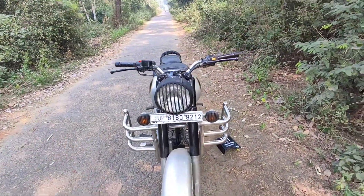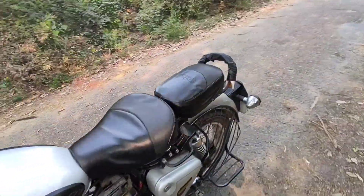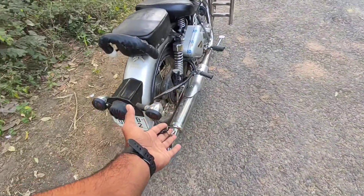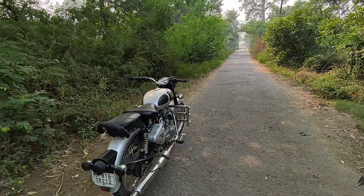If you can see, bullet is not a problem — it is a very good bike. These are the negatives I wanted to share. After watching the video, bye-bye, take care.